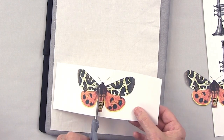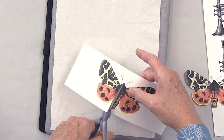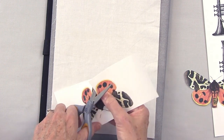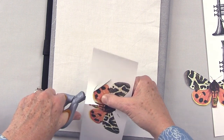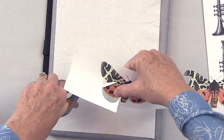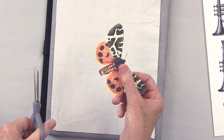Depending on your image, you may want to fussy cut out the white. You get really close to the edge of your image, and if you're not 100% perfect, that's okay. You're just trimming off the white so that what transfers is just the butterfly image.